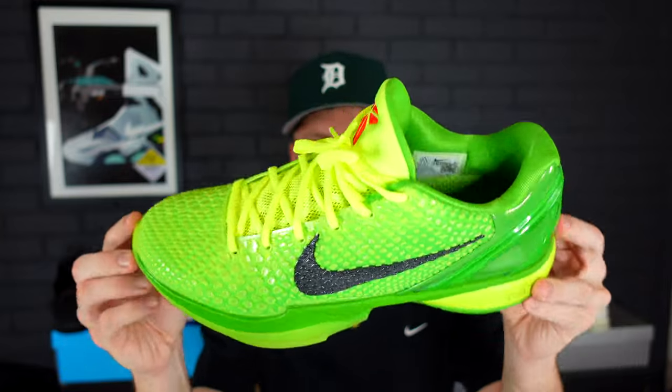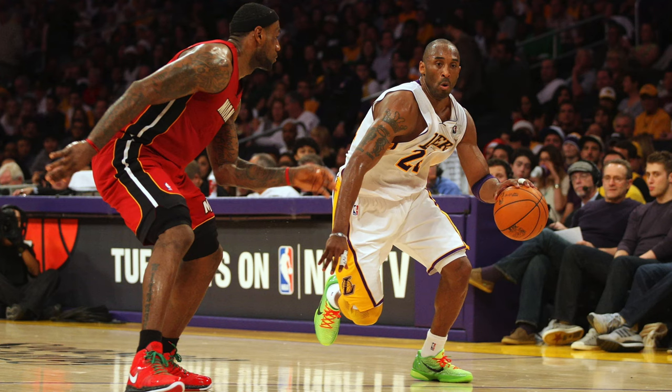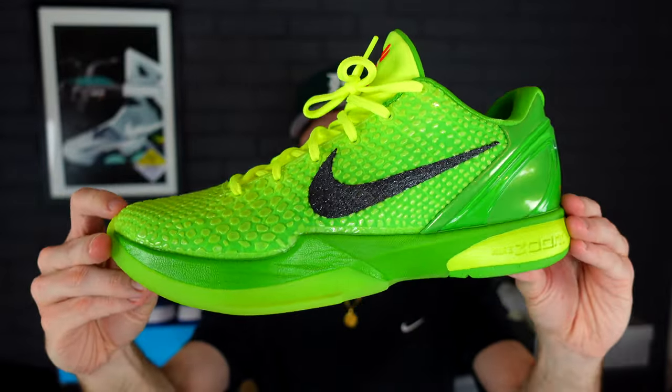If you don't know — though most likely you do — this right here is the original Kobe 6 Pro Tro Grinch. Kobe Bryant suited up in these; I think they were playing the Miami Heat way back in the day when I was a kid, and unfortunately I think they did lose the game. But this has gone down as one of the most popular Kobe sneakers of all time, and hence the Grinch colorway — he suited up in them on Christmas Day.